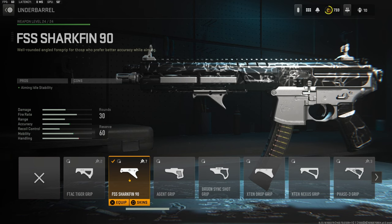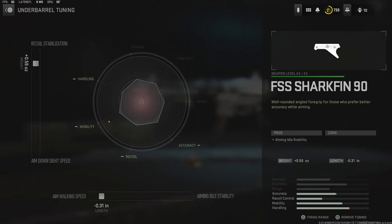Over on the underbarrel I'm using the FSS Shark Fin 90 for aiming out stability — there are no cons. Over on the tuning I'm going with plus 0.59 ounces for recoil stabilization and negative 0.31 inches for aim walking speed.